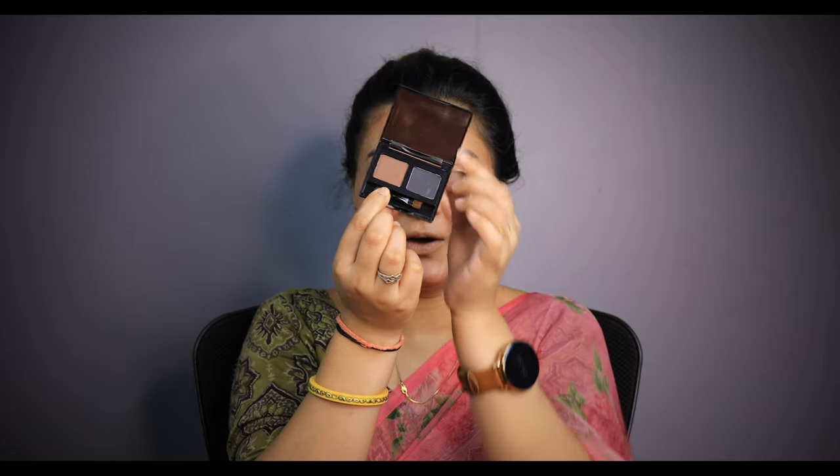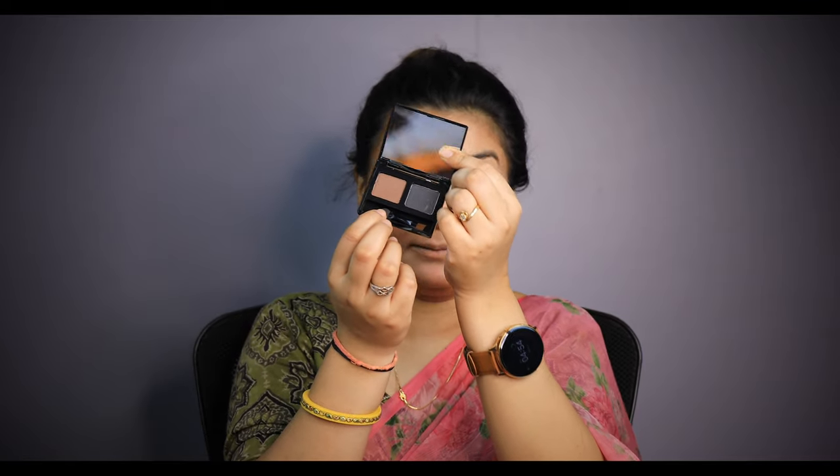Now I will fill my eyebrows. I will use eyebrow powder in two shades and a small brush to shape my eyebrows. Now I will conceal my eyebrows so that they will be enhanced.